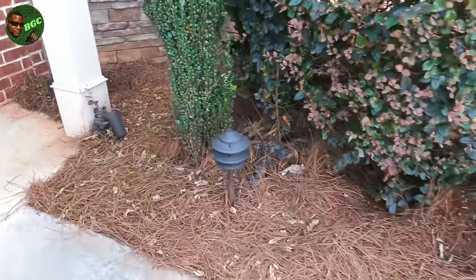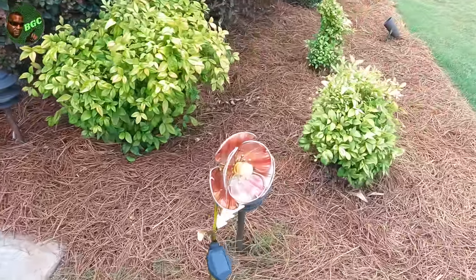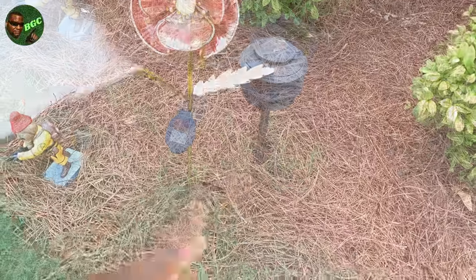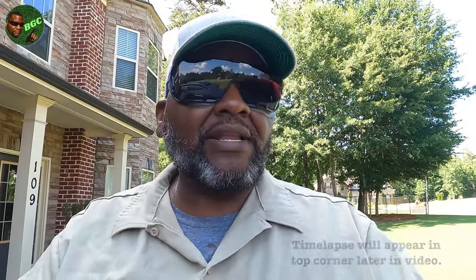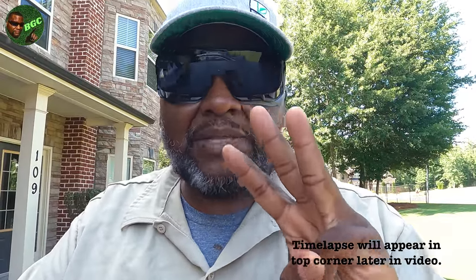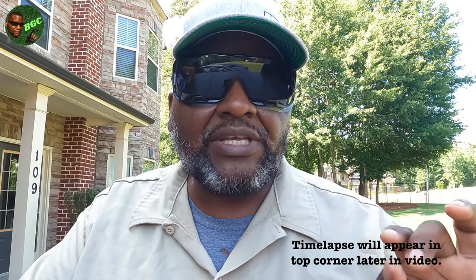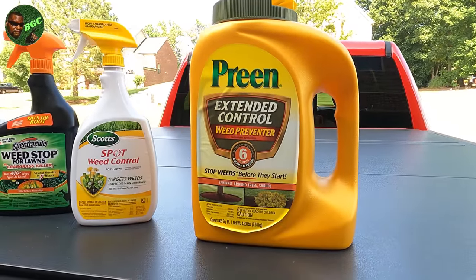Let me walk you real quick and let you see my pine straw beds — you do not see any weeds in my pine straw bed. Now those are not weeds right there, that is actually bermuda grass. It rides on the stolons going across and actually goes under the dirt and pops back up. I'll show you how to get rid of it. If you can make sure you stay to the end, I'm going to show you a three-hour time lapse of one of these products that says you're supposed to see visible results in three hours.